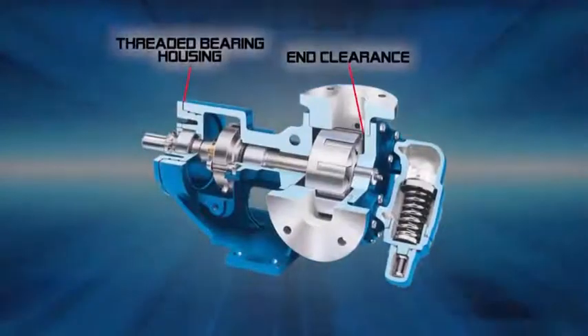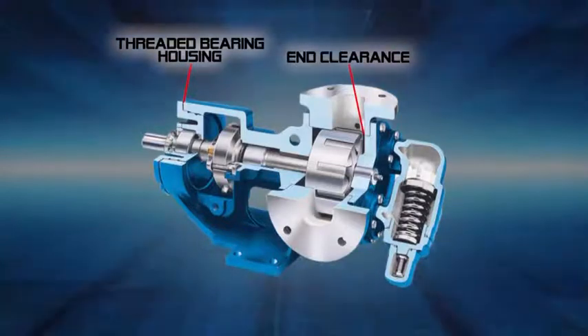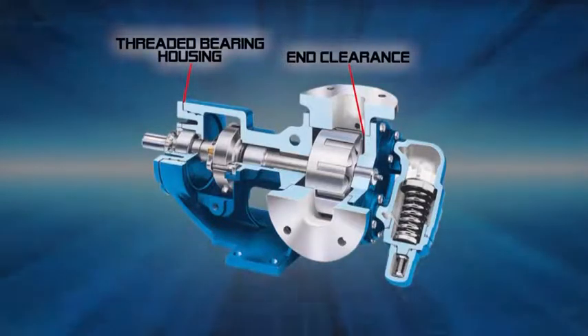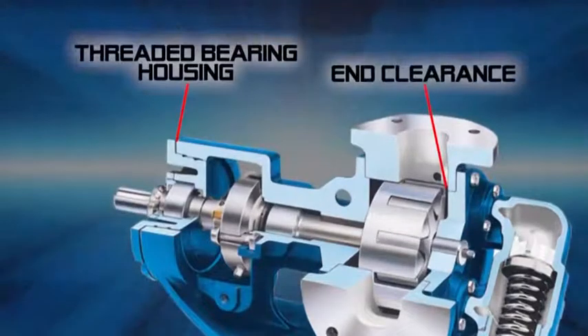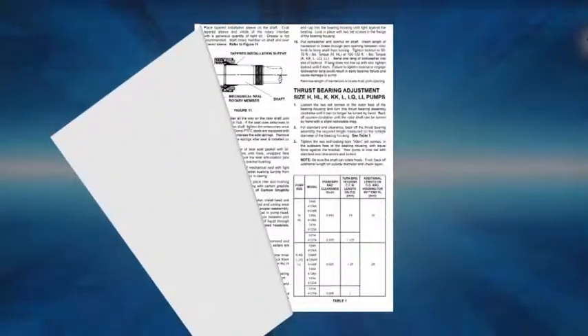End clearance is set to provide maximum performance based on the liquid viscosity and temperature. It can also be adjusted to compensate for wear over time. End clearance is adjusted by rotating the threaded bearing housing at the shaft end of the pump. Recommended end clearance settings for your pump are found in the technical service manual.